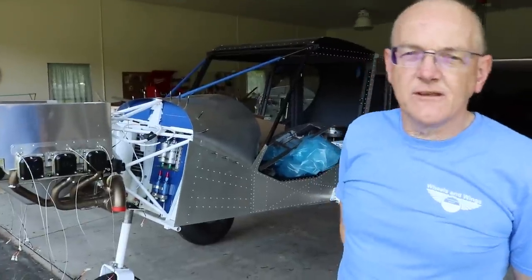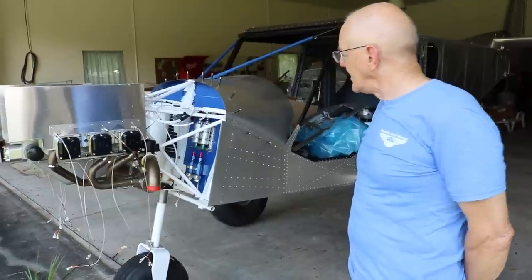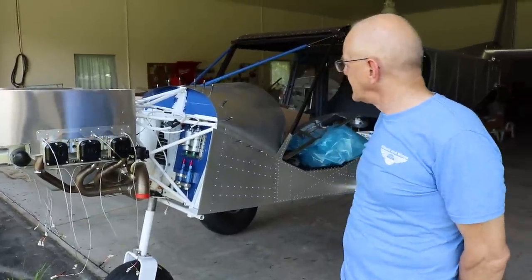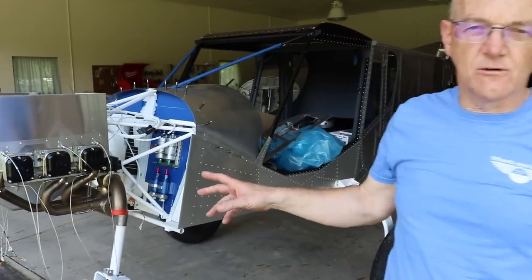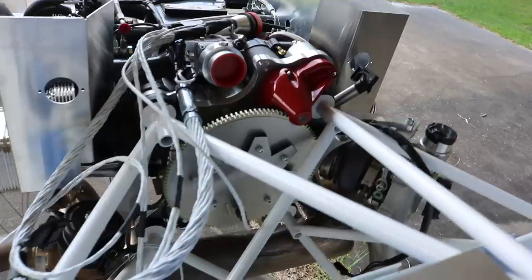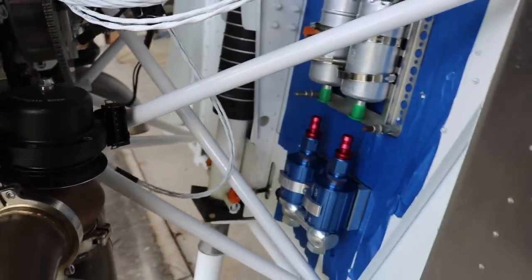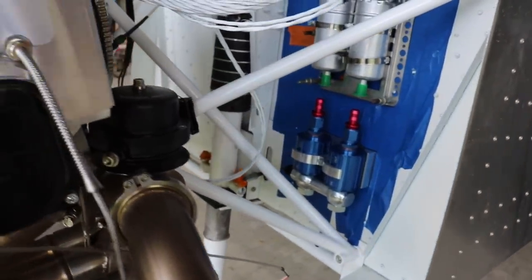We have the 520 UL Power turbo engine on the Super Duty airframe here. This is actually the first one mounted in the US with our custom-made engine mount. Our good friend John Humbert is designing his own engine mount — he's going to use the same engine for his super stall.